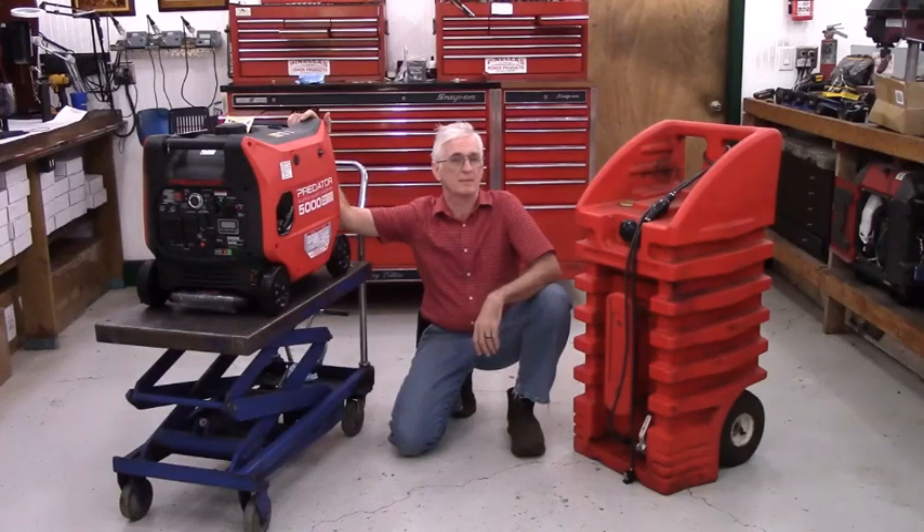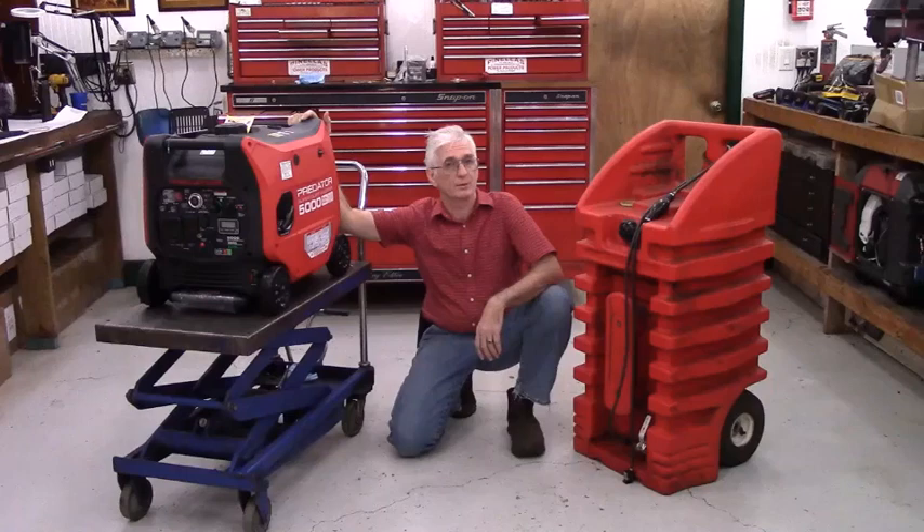My name is Paul Oliver. I'm the owner of Pinellas Power Products, and this is my extended runtime fuel kit for the new Predator 5000 watt inverter series generator. The 5000 watt Predator is a dual fuel — gasoline and propane — generator, and this will be my first kit designed specifically to work on a dual fuel generator.